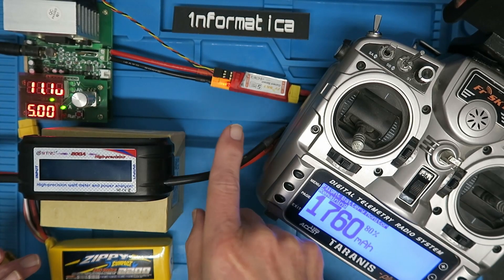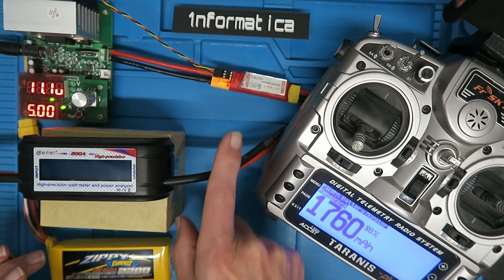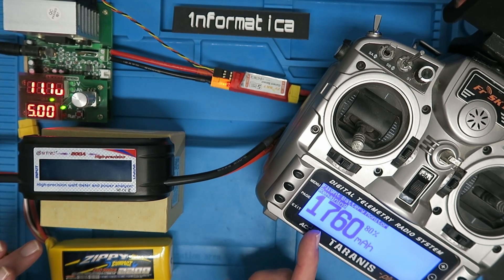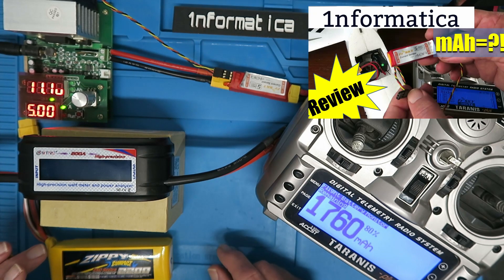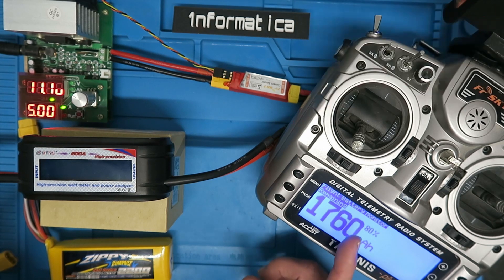In a previous video I reviewed the configuration of this FrSky 40A Sport current sensor and showed how it can be used with a Lua script on the Taranis to indicate the amount of mAh left in a battery pack. I suggest you go and watch that video if you haven't done so already. What I'm going to do today is to calibrate the current sensor on the Taranis.